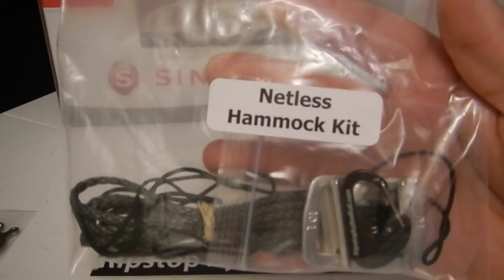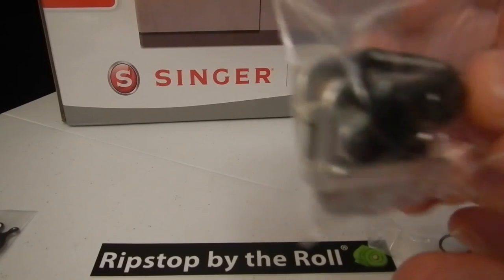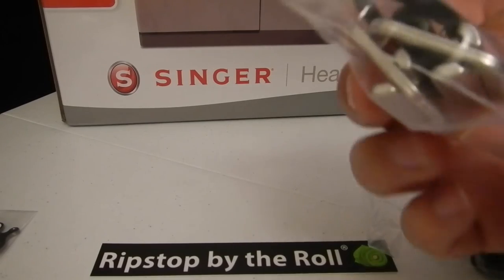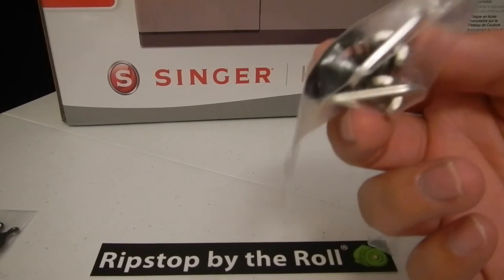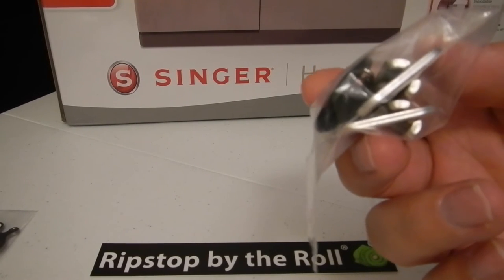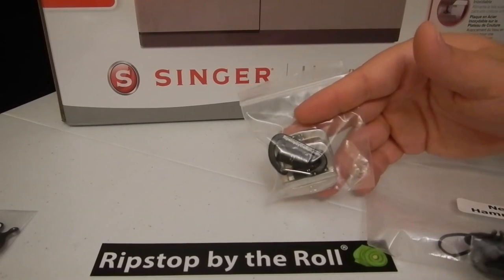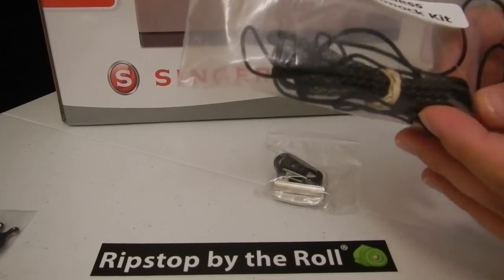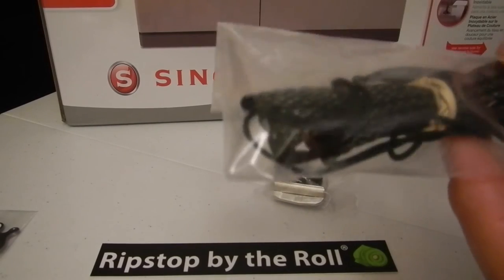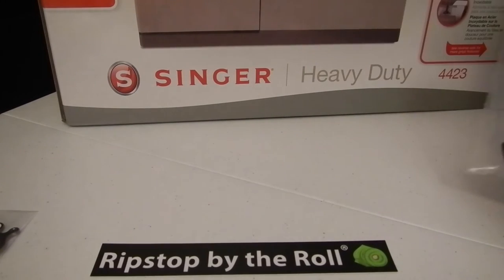The next thing I got from Kyle is the netless hammock kit. In this little package you get a mini carabiner branded Ripstop by the Roll, two cord locks, and some cinch buckles which are heavy duty - they're heavy, which surprised me. They feel very durable. For like $22 starting price - it depends on the material you choose - you can get a hammock kit and start being on your way to DIY. You also get a length of cordage for a draw sack or stuff sack, and some five feet of Amsteel so you can make your continuous loops. So you get everything you need minus your webbing for the suspension.